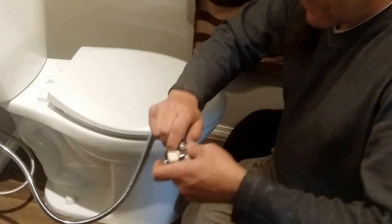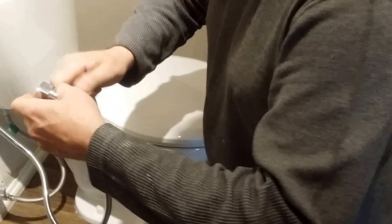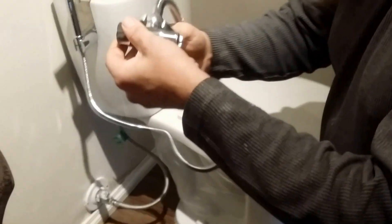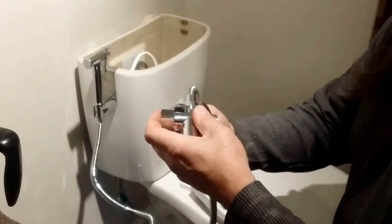I recommend that whenever you tighten something like this — it's nut-shaped for a reason — you should give it an extra quarter to a half a turn.